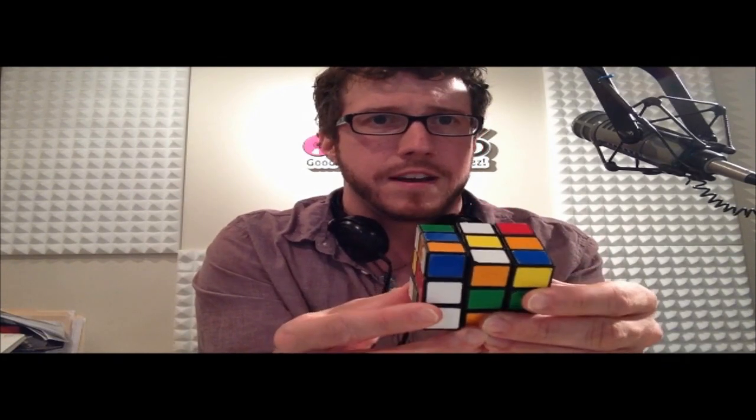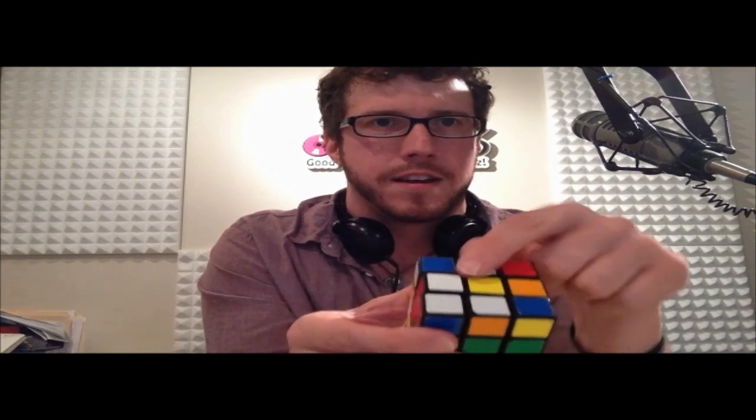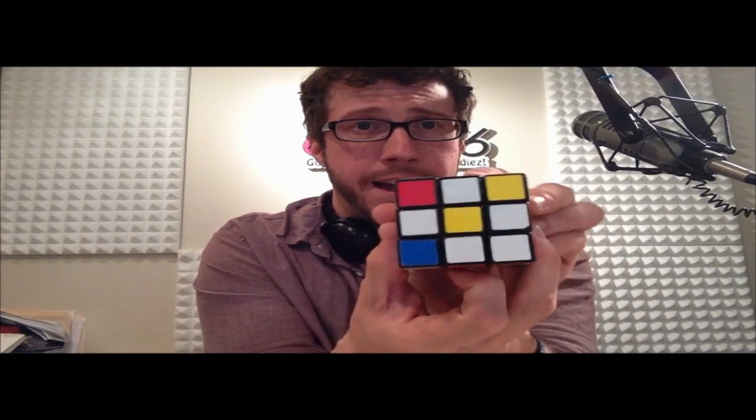Looking around, I see another edge piece right here in the middle layer. Just like I did with the other two, just flip it right into place. Don't worry about that corner piece — doesn't matter what color it is right now. We're looking for the other edge piece. It's on the bottom. So here is my top, and on the bottom is the other edge piece. I can just flip that right into place too. And now we have the yellow daisy.